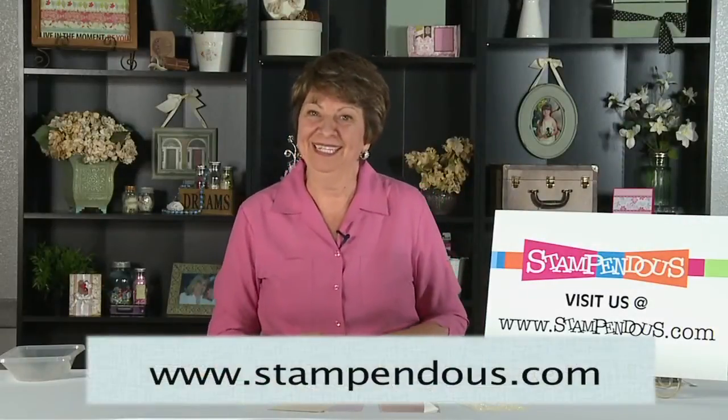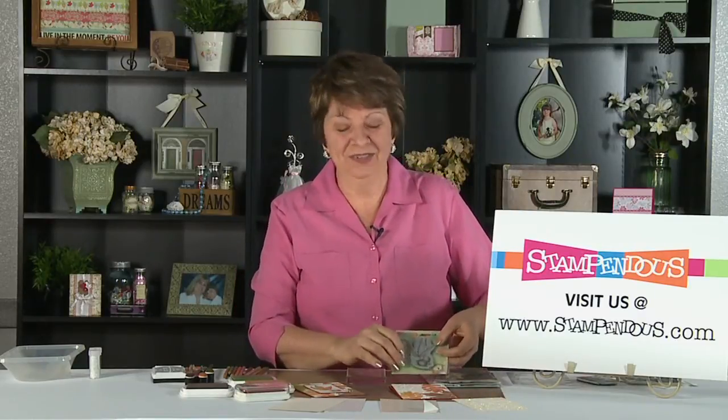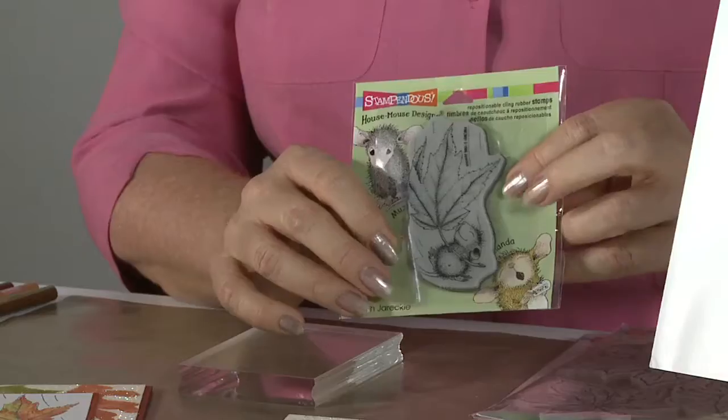I'm Fran Seaford with Stampendous and I'm very excited to be here with Scrapbook Expo and to show you some fun new techniques and tips. We're very delighted to introduce the House Mouse license to our range of products.